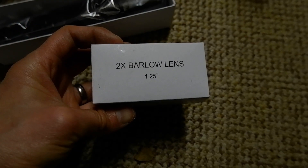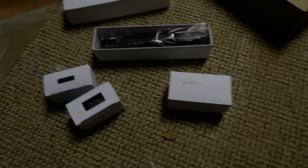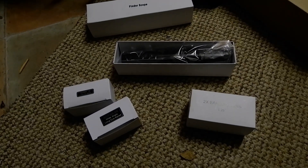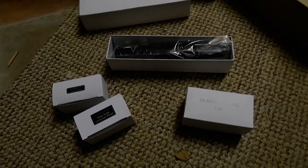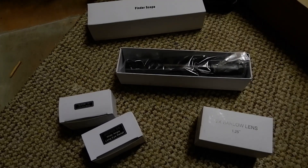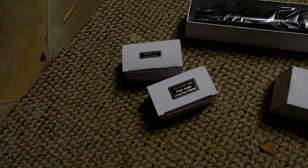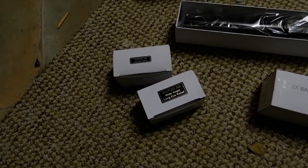There's also a 2× Barlow lens, which is a bit surprising really because the telescope's already got a huge focal length. Some of the more premium Skywatchers come with a 2-inch 28mm Kellner eyepiece as a single eyepiece, but the more budget tubes come with these two Modified Achromat 10mm and 25mm eyepieces.